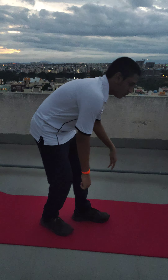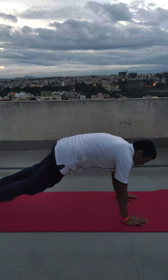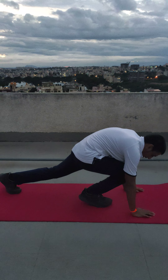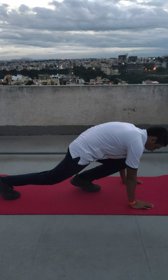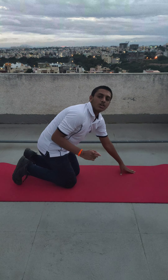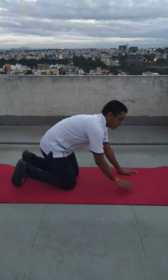The second intense workout is called the hill climbers. Come to a plank position, then take your leg forward. Then alternate with the other leg and continue in this way. You need to do 16 reps of this workout — 8 reps for each side.